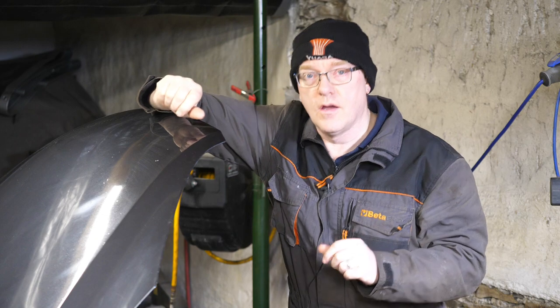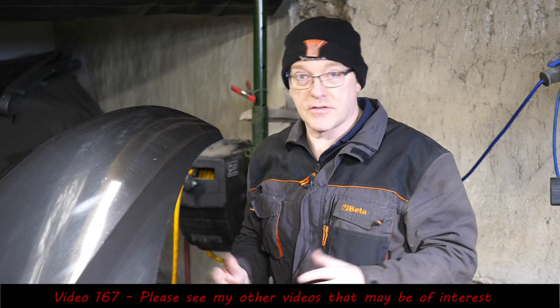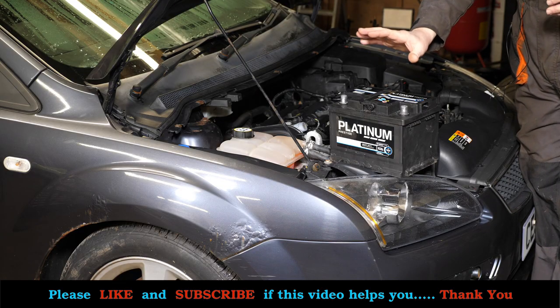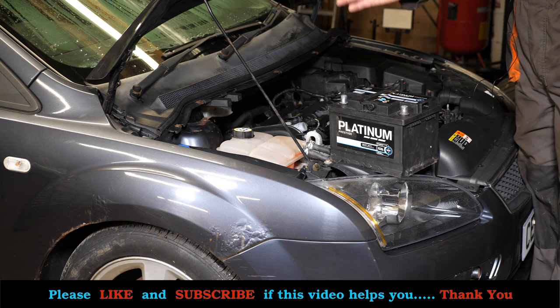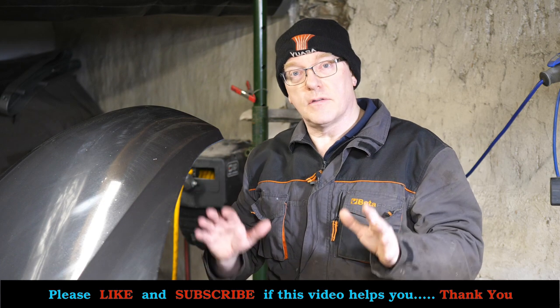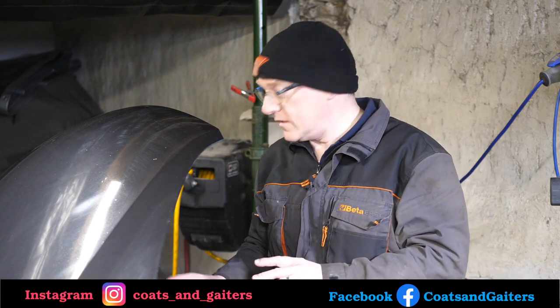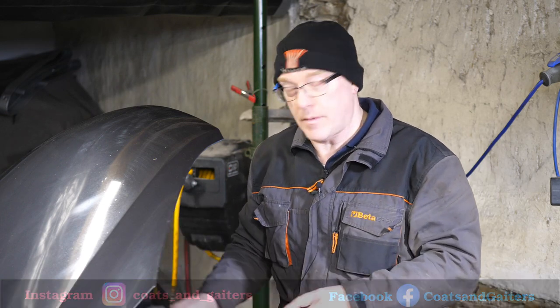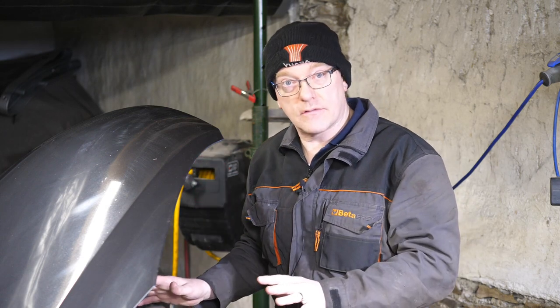Hi and welcome to this video where I've recently purchased a Ford Focus that was abandoned for two years. Obviously the battery is going to be completely flat, which it was, and on testing I've got a voltage of about one volt — so pretty much dead. In this video I'm going to show how to replace the battery, because it's quite awkward — it's not as simple as you'd think. You've actually got to remove the air filter housing as well.